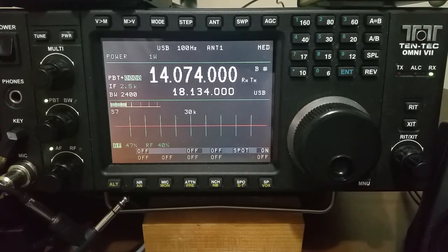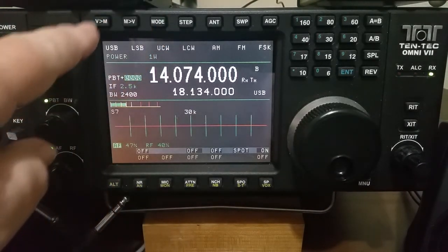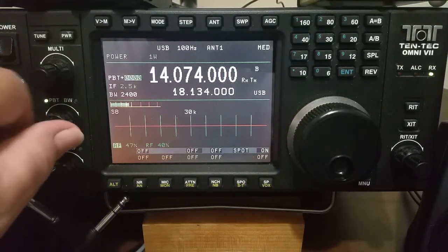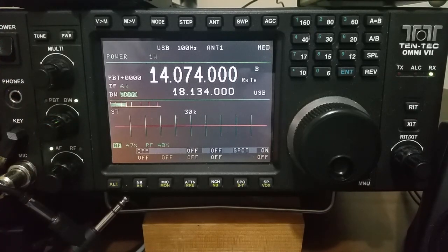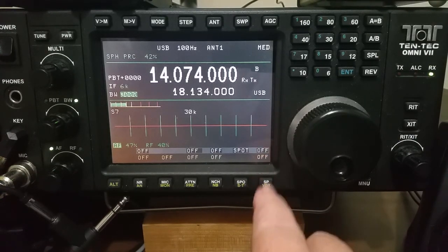Now we go to the front panel. For FT8, let's say, you want the mode — it's already set — but you want the mode to be USB. Step size can be anything, you're not going to change it. Pass band tuning — be sure that is zeroed out. Bandwidth — I'll wind that up to 3000. And speech processor is now on, as you can see here in the lower corner — I'll turn it off.